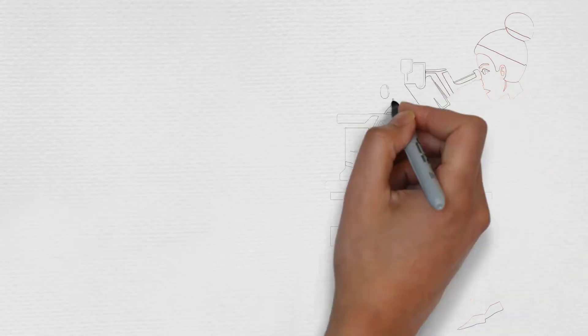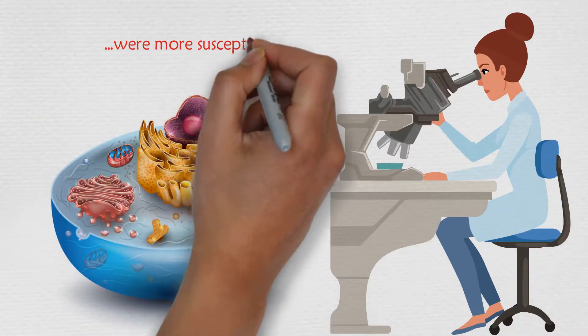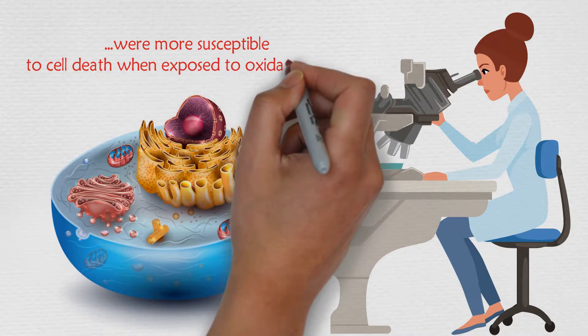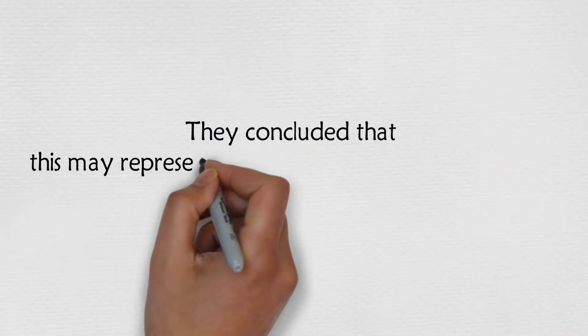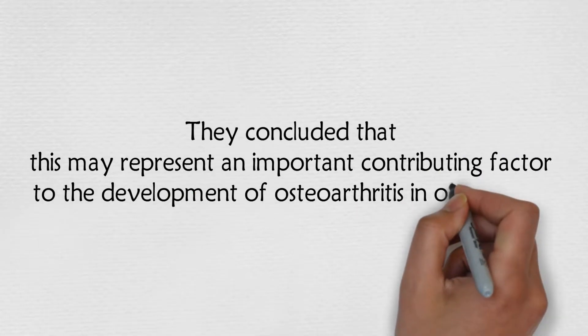The researchers found that cells depleted of intracellular glutathione were more susceptible to cell death when exposed to oxidative stress. They concluded that this may represent an important contributing factor to the development of osteoarthritis in older adults.